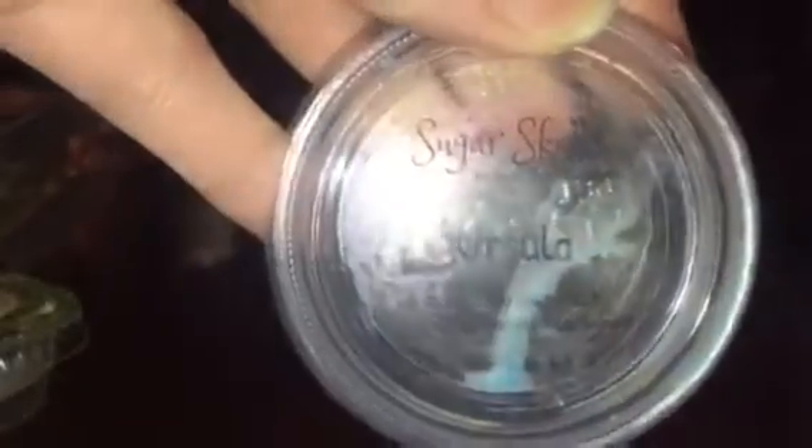Another Save Your Senses — Ursula, which is like an ocean scent inspired by Ursula from The Little Mermaid. It really didn't have much throw, and once again I was too late to think about trying it in my tea light warmer at the time.